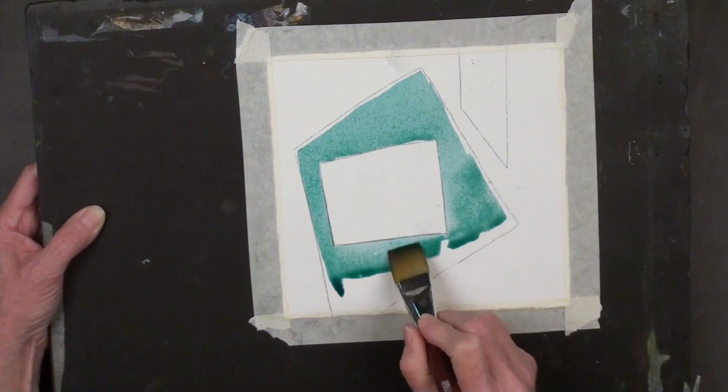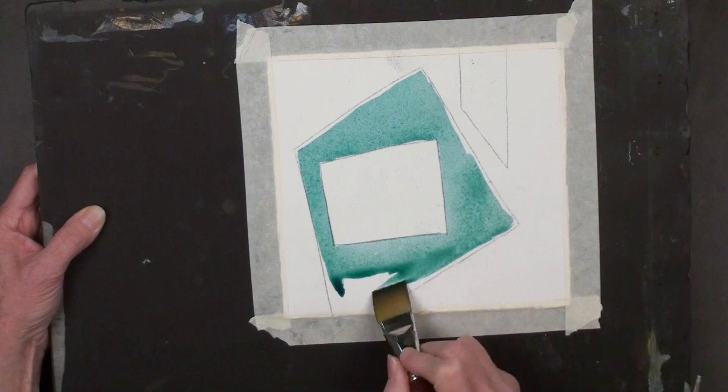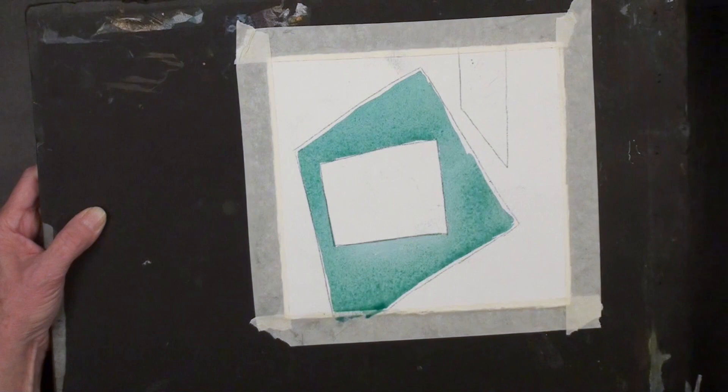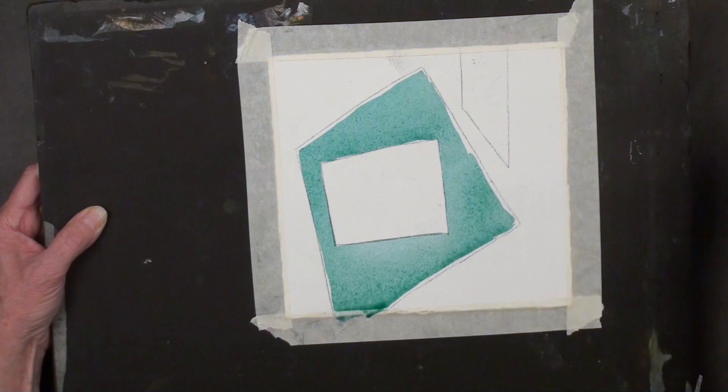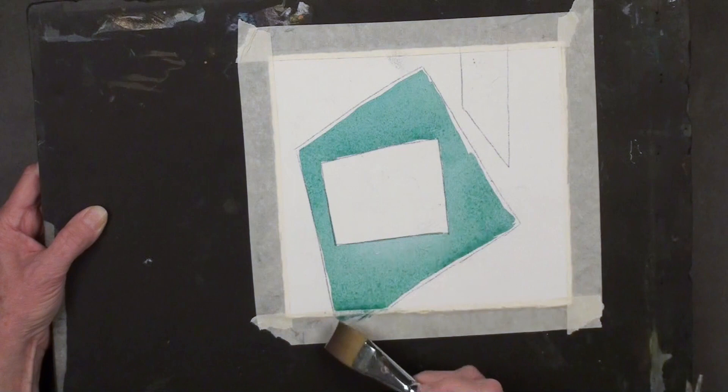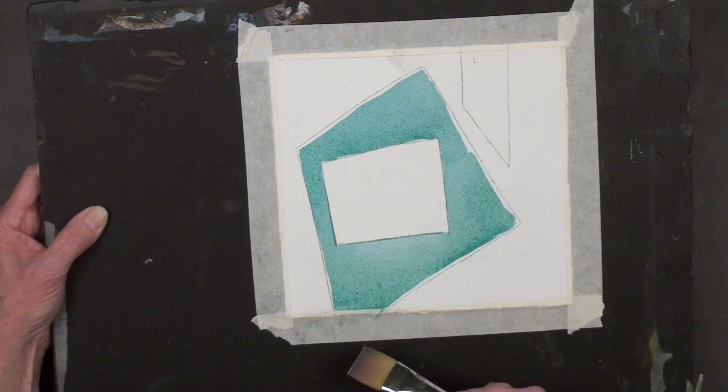Then we'll go here down to the edge of the paper and wipe away any excess. I have clean water and dirty water — two water containers so I can always be cleaning my brush in one and get clean water with the other. This is called a thirsty brush: go back and forth on your sponge and it picks up the extra paint. Anywhere you see a little bit of extra paint, that's what you do. So now that's our first color.